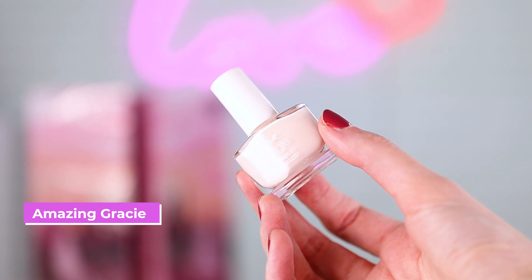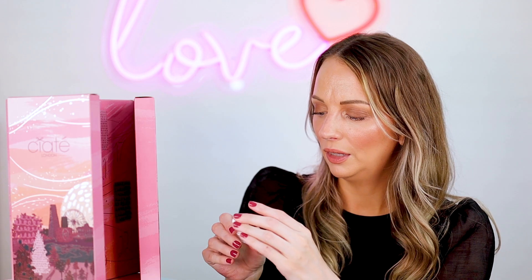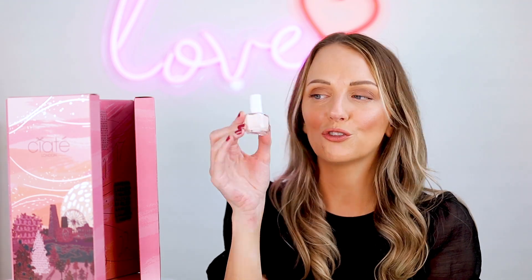Another one said 'good things ahead.' This is called Amazing Grace — really natural. It would be very good for like a French manicure.